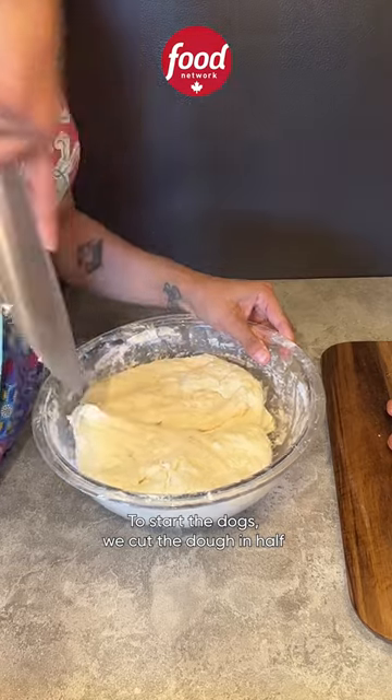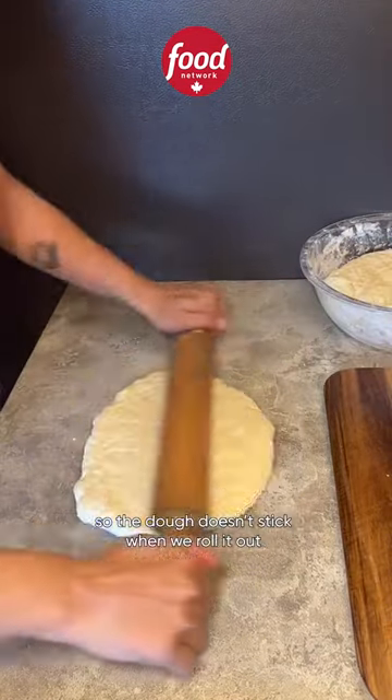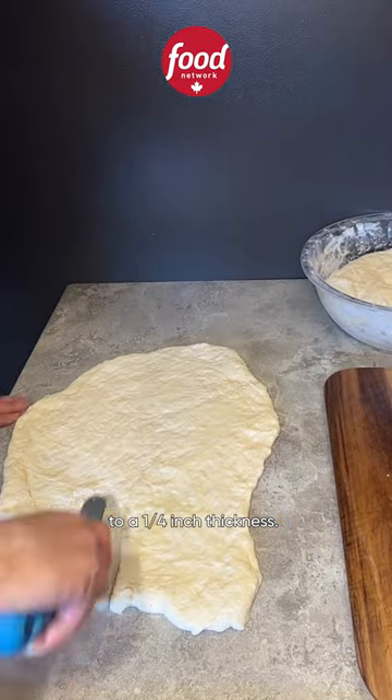To start the dogs we cut the dough in half and we prepare the countertop with a little bit of oil so the dough doesn't stick when we roll it out to a quarter inch thickness.